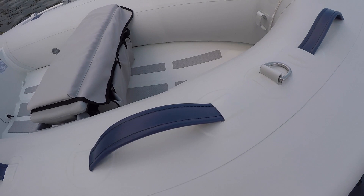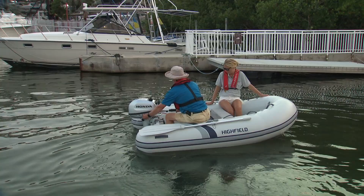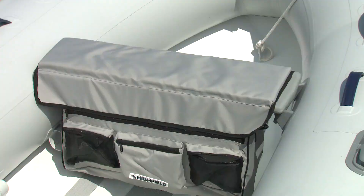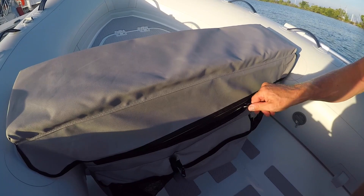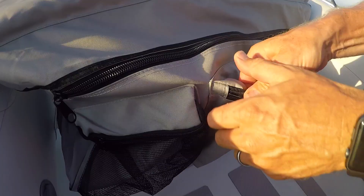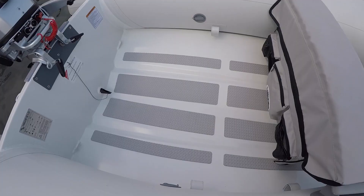While I wouldn't consider the UL260 a luxury boat — it is after all designed to be as light as possible — that doesn't mean it's a stripped-down no-frills model either. The removable seat is standard equipment, just in case it goes for a swim. The seat cushion with integrated storage has to be one of the handiest features, helping keep your gear dry and off the deck. Notice the non-skid material on the deck? Also standard equipment, as is the full-length keel guard and rub strake.